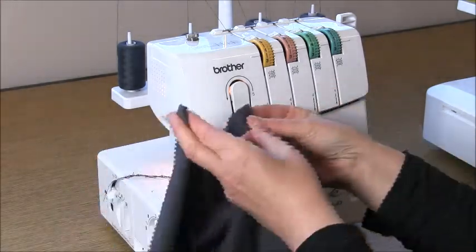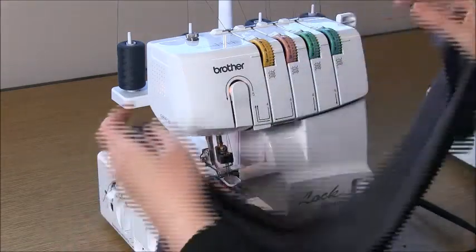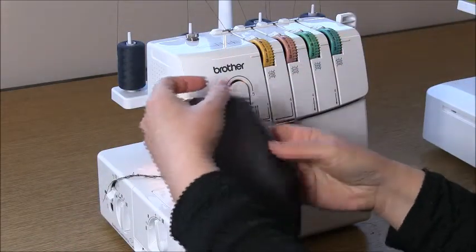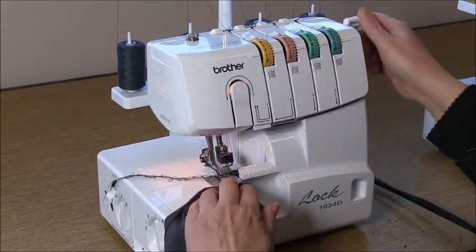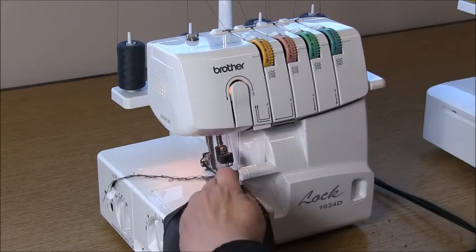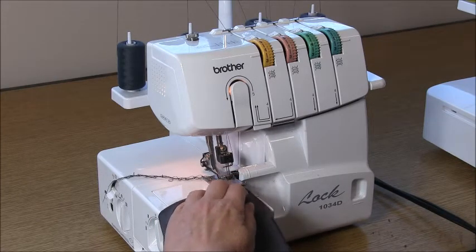When you're ready, we are going to start by tidying or securing the edge that's got the notches in it. We're not going to cut anything off as we sew — just serge through that, because you will be able to see the notches through your stitches.